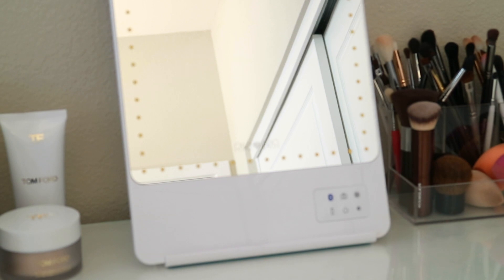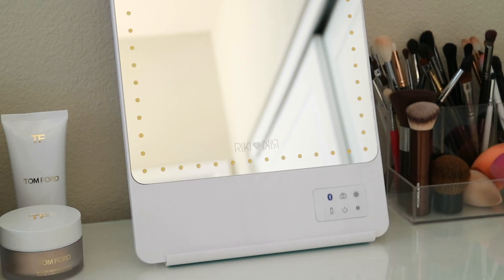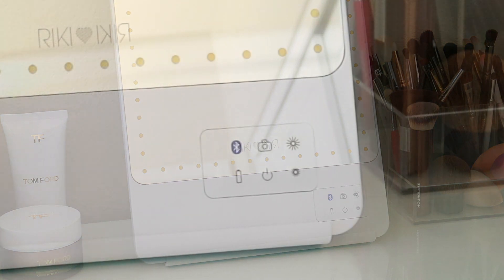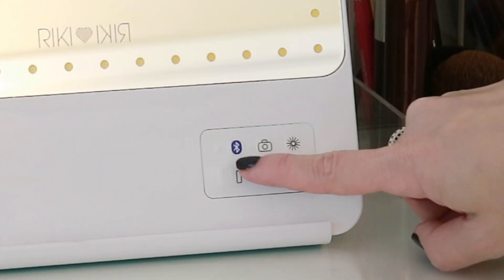Here's the mirror up close. Those dots that you see around the mirror are the LED lights, and then there are six buttons on the bottom right-hand corner that are either indicators or buttons for power, dimming, or things like that.